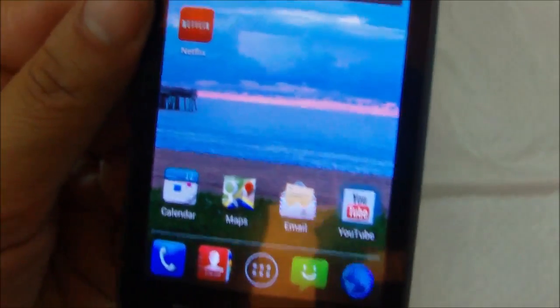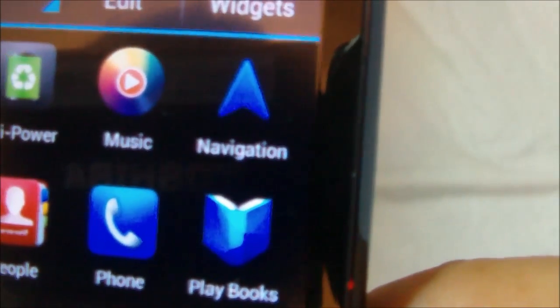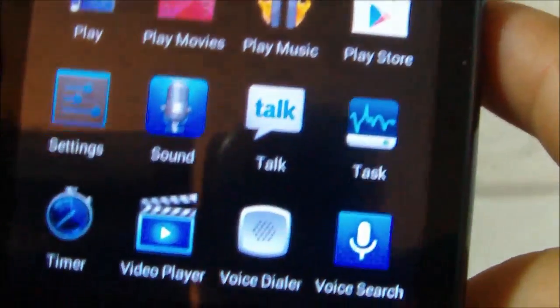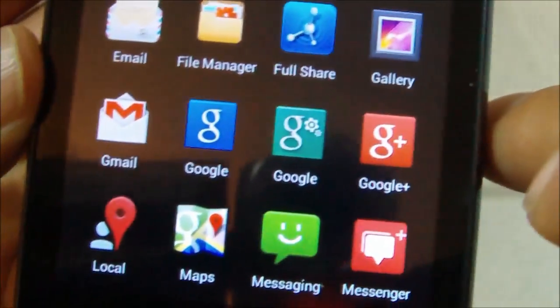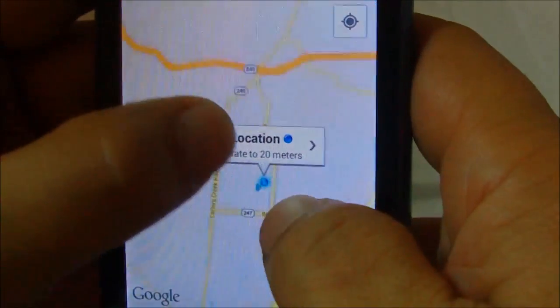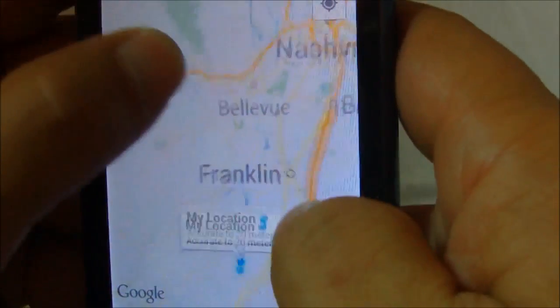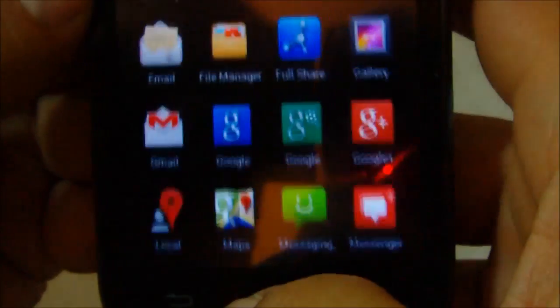Of course you get all your standard Android apps. You have navigation — the phone does have GPS capabilities — and Google Maps, which works really nicely on this phone. The phone does have a 1GHz processor, so everything is really smooth. There's no jerkiness or hesitation when you zoom in or out, as is the case with a lot of entry-level phones.